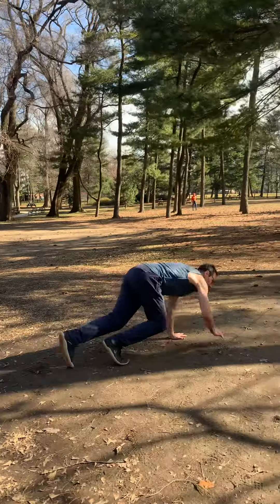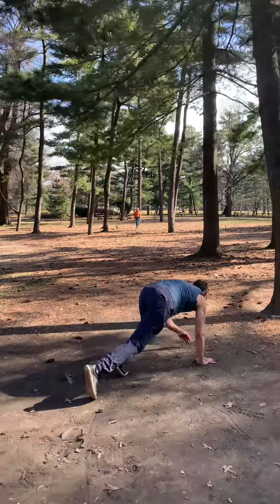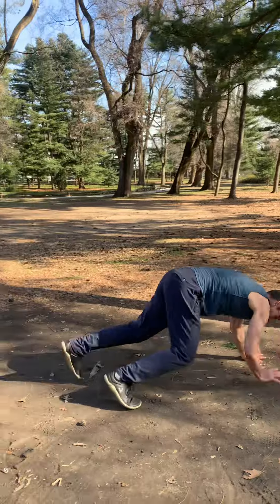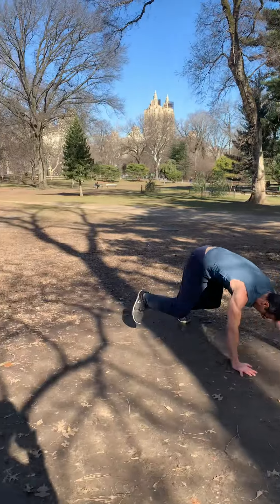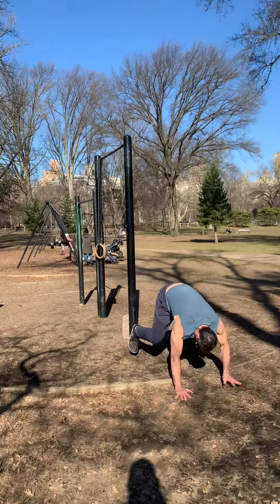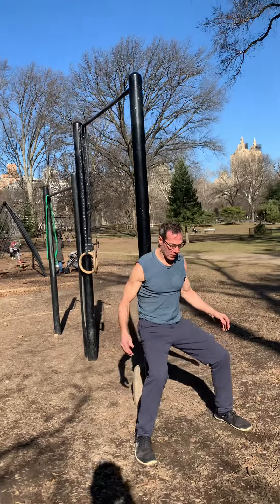Out here we crawl to this tree and back — forward and backward. Then we go right back into the wall sit. I'll usually do this for three rounds.